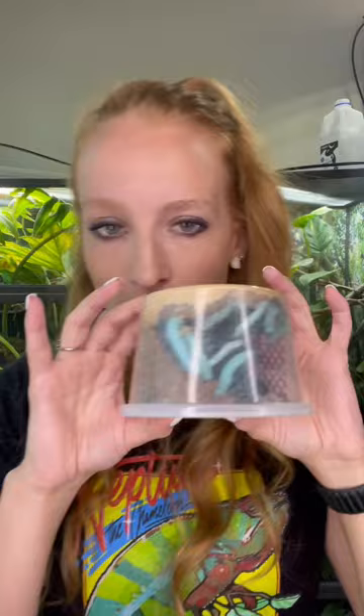Last but not least, we have some hornworms, which are a good treat bug. They do grow quickly, so just be careful if you have a baby chameleon. Check out my discount link to get 15% off your first order at DubiaRoaches.com.